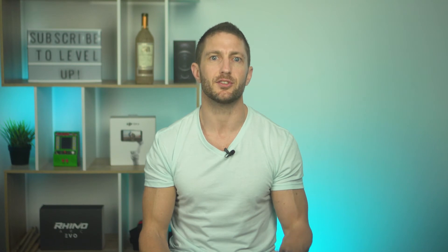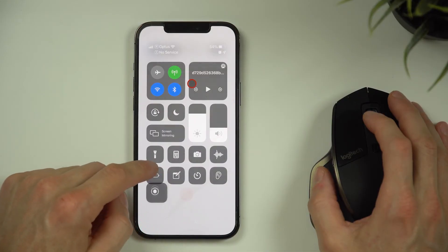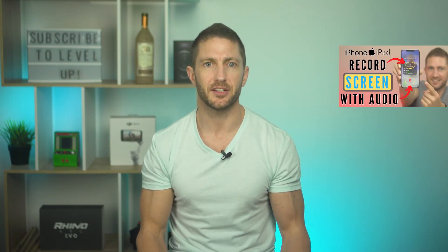If you don't have a mouse, I'll show you the other method of displaying a cursor using Assistive Touch in just a moment. But assuming your mouse is connected and your cursor is showing on screen, you're ready to start doing your screen recordings. Watch this video to make sure you've optimised your screen recordings and have activated the microphone so you can record audio.